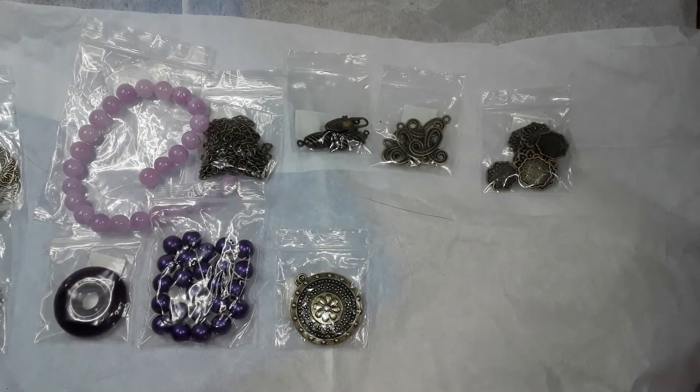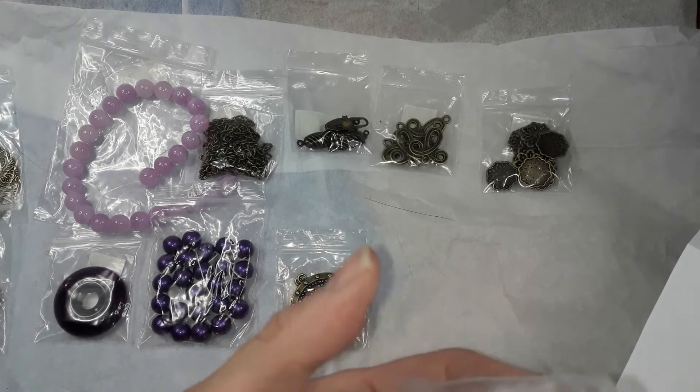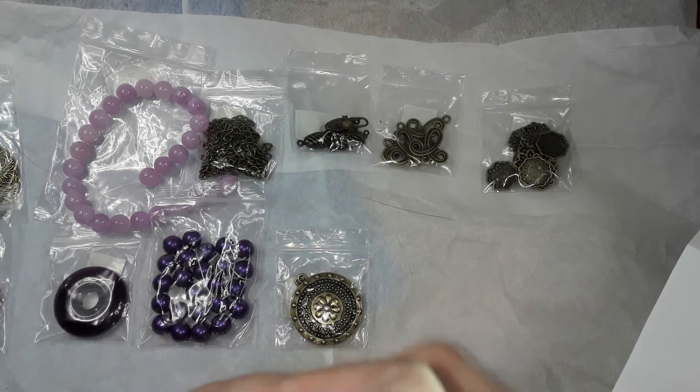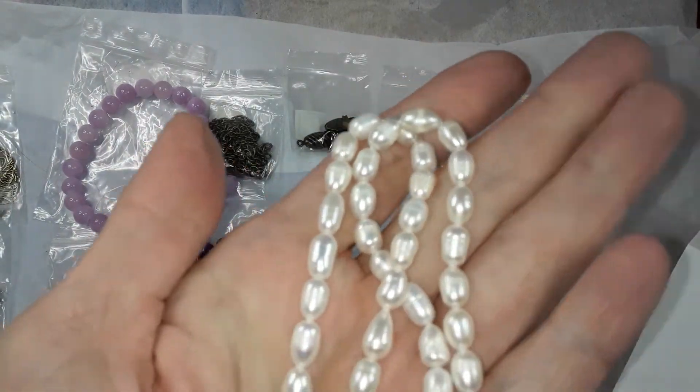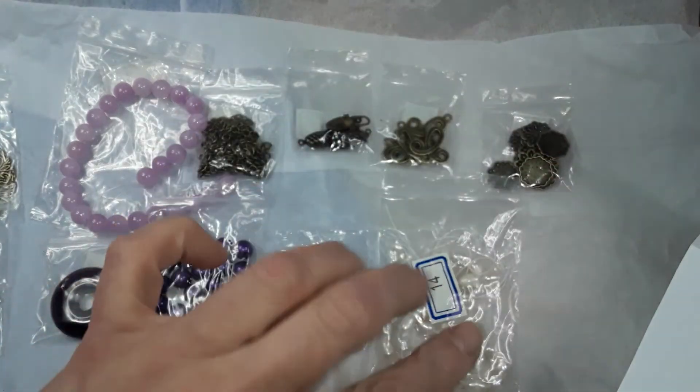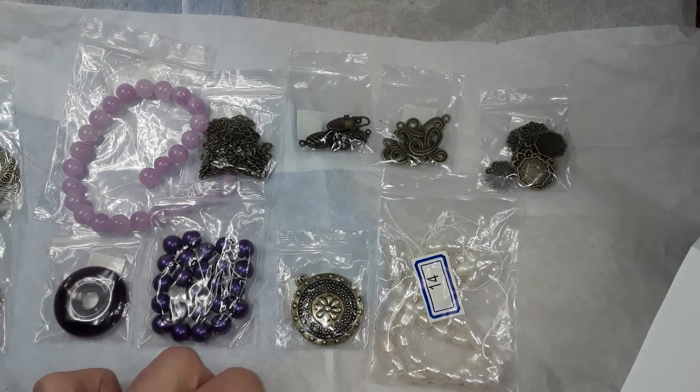Number 14 is a 14 inch strand of approximately six to eight millimeter freshwater pearl rice beads. What I like about this particular box is that you get gemstones and freshwater pearls — things like that — besides the crystal beads and the findings, which makes it good for people who don't have a large selection of findings. I think I can get a $2 coupon — I'll leave it in the description box below if I figure it out. So that's number 14.